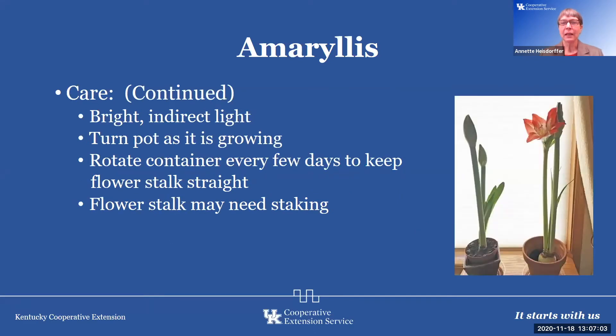As it begins to grow, it needs bright indirect light. Turn the pot as it is growing, because if you don't, it'll start leaning toward the light. If it doesn't have bright light, it may also get really tall and lanky, so a stake is needed. You can use a dowel rod — I have seen glass stakes offered as a fancier option. If you don't stake, the flowers start leaning over the pot and could break off.